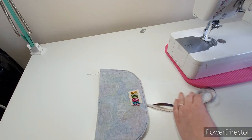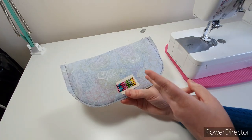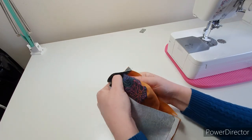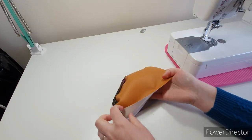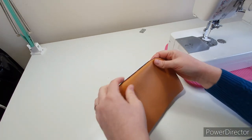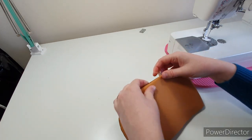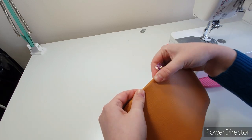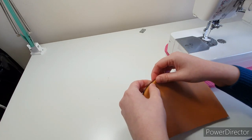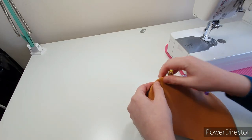Before we turn this the right way out, use pinking shears or cut notches into the curvy part — go all the way around. Then we can turn it right side out and push out the curves from the inside.